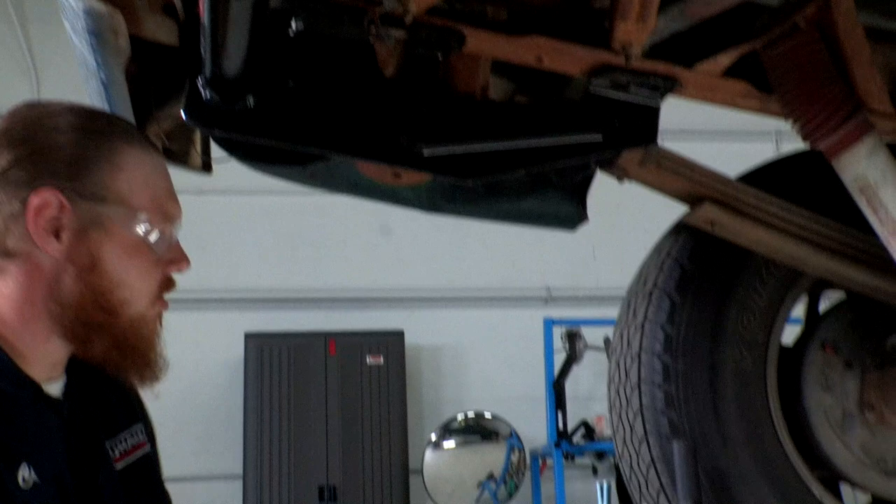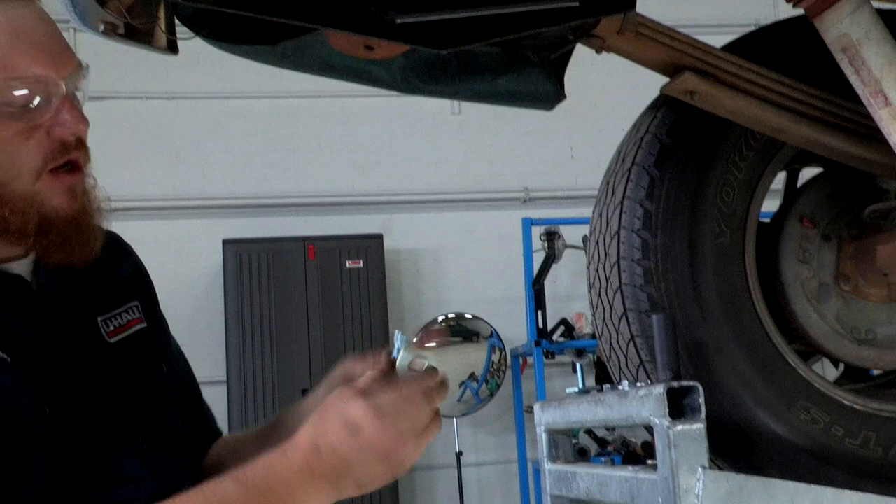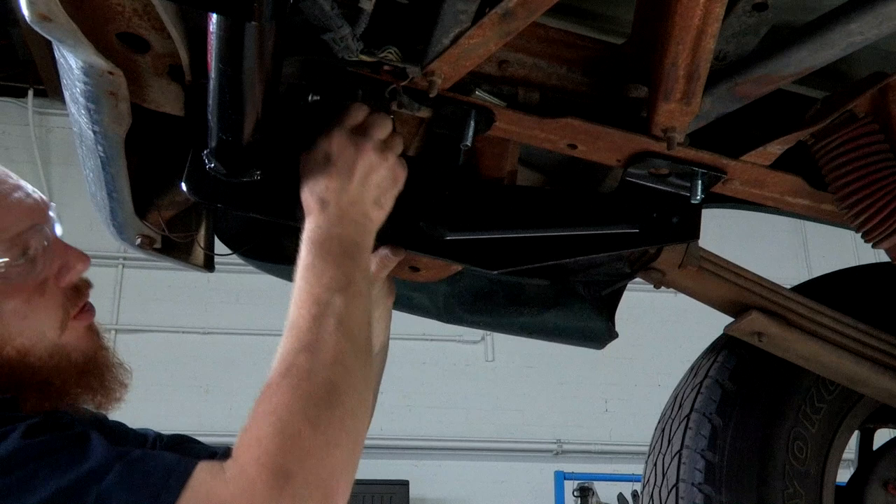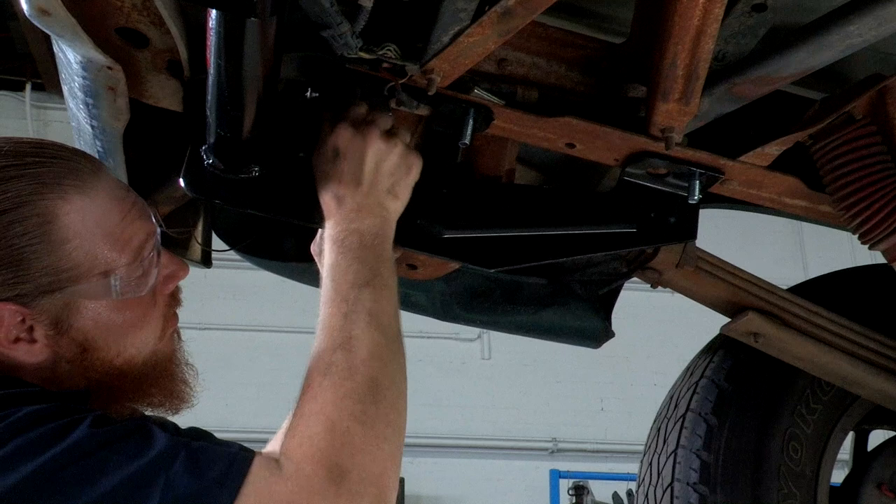Our hitch is up into place and all our holes are aligned. We're going to take the plate with the offset hole and our carriage bolt — that's going to go here in the center. Then we're going to take our plate with the center hole and our carriage bolt — that's going to go in our forward-most attachment point. Last, we're going to have a bolt with a conical washer, and that's going to go into the rear-most attachment point using the existing weld nut.